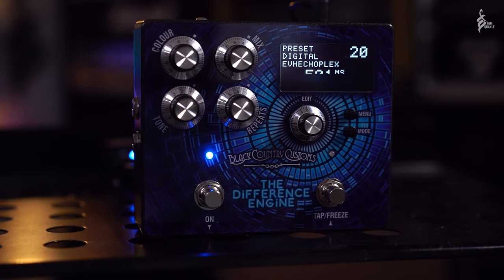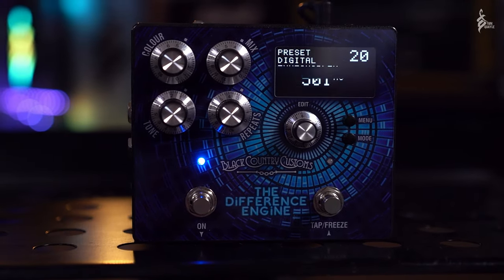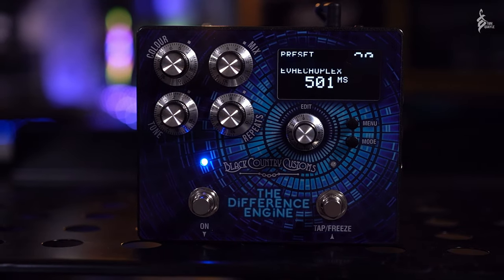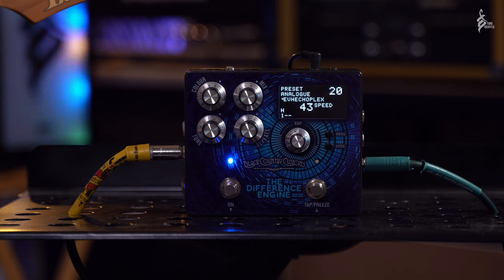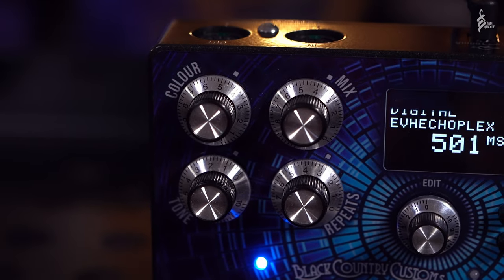The Difference Engine is essentially a delay pedal with three different delay modes on board. The first is an analog tape style delay based on a Roland Chorus Echo RE-501, and it totally nails that sound. Then we've got two digital delays: a standard TC-2290 style digital delay and a dynamic ducking delay also based on that same famous unit.